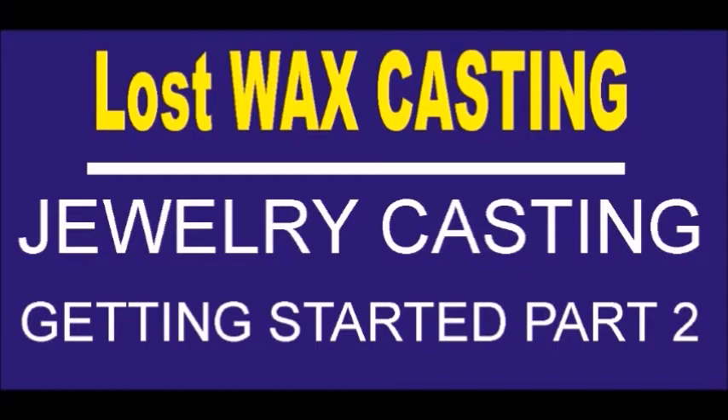Hello and welcome to MidnightSilverCrafters.com. My name is Steve and I'll be your host. This is part two of getting started in lost wax casting and jewelry casting.